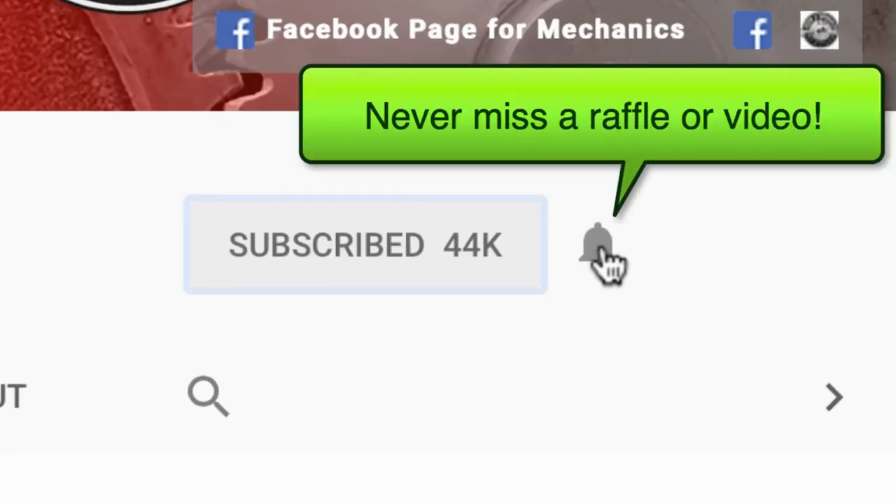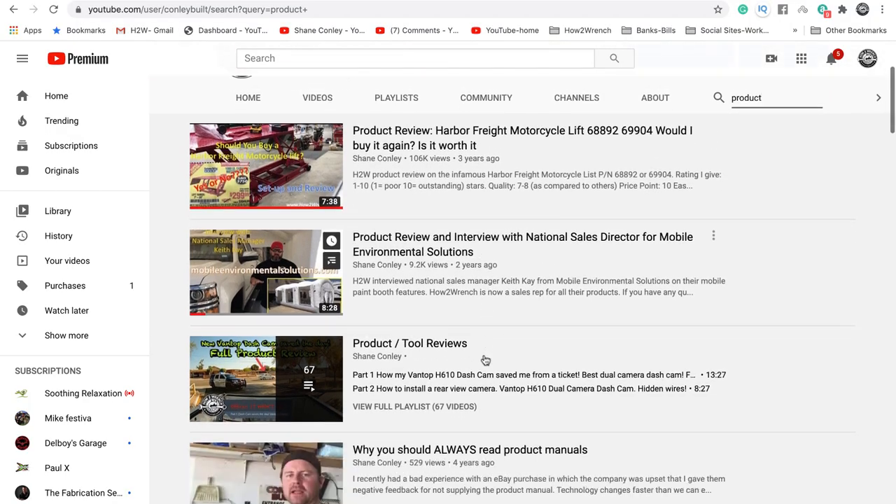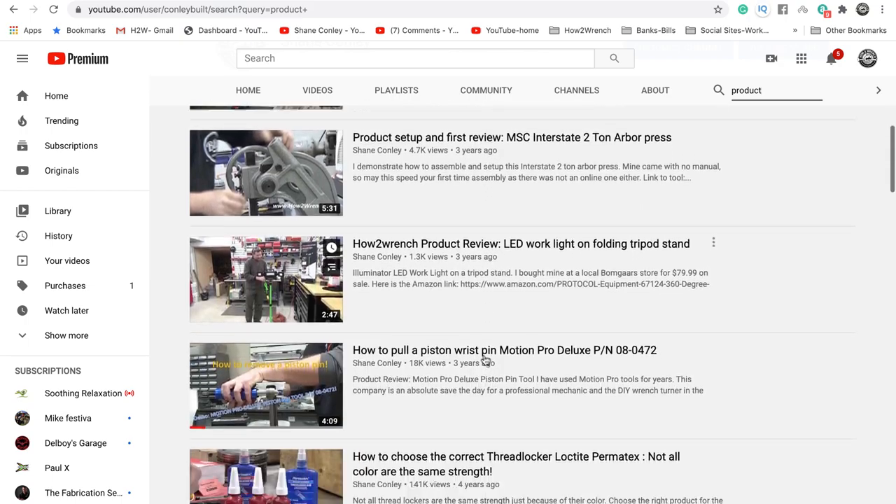If you hit that subscribe button and that notification bell, you're going to be missing out on videos and free prizes and raffles we have coming up. Hey friends,